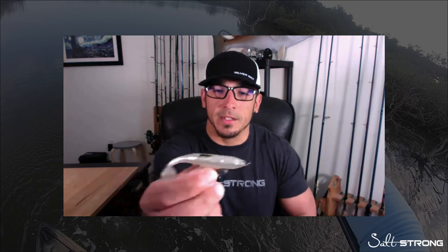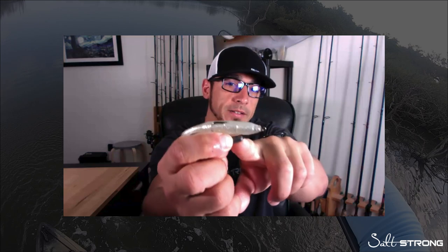The lure I was using was our Slam Shady paddle tail — a three and a half inch paddle tail rigged up on a three-aught, one eighth ounce Owner twist lock hook. I was using 25 pound leader and 10 pound braid. That setup works really well, especially if you're fishing around structure and going after tarpon and snook.